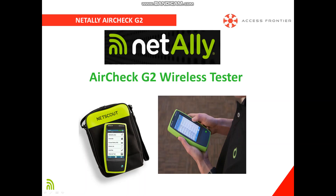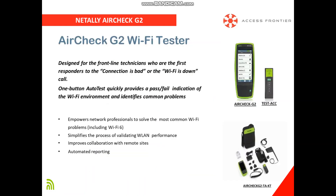Hello everyone and welcome to this video presentation about NetAlly AirCheck G2. AirCheck G2 is designed to be the first responder for technicians who get end-user complaints about their WiFi.